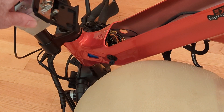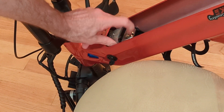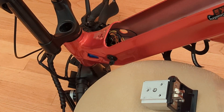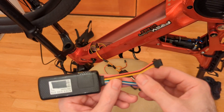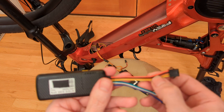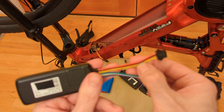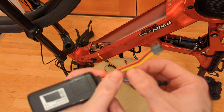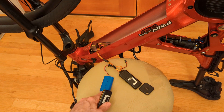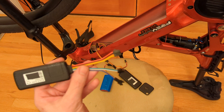Once you get everything secured in the neck of your frame — or wherever you're going to put it — put your lock back in and lock everything up so it's all secure. To summarize: hook up your tracker's black and red wires to your e-bike battery, secure it in your frame, and hopefully fit in an external backup battery. That's pretty much it, unless you want to add relay.